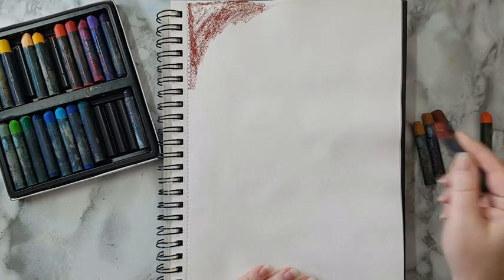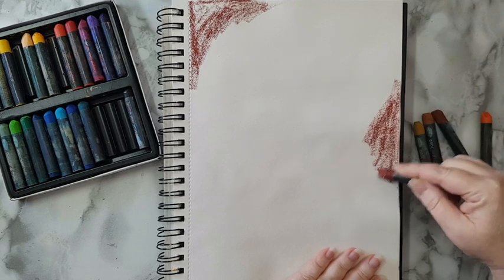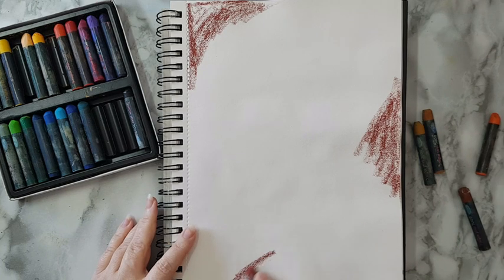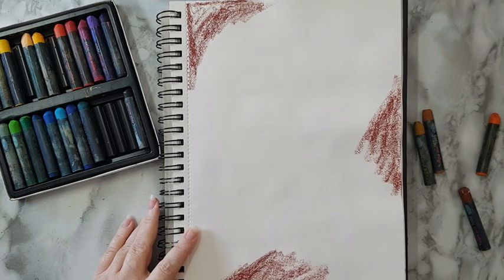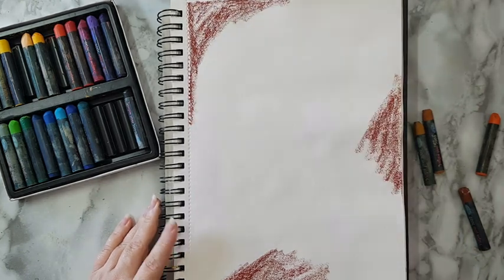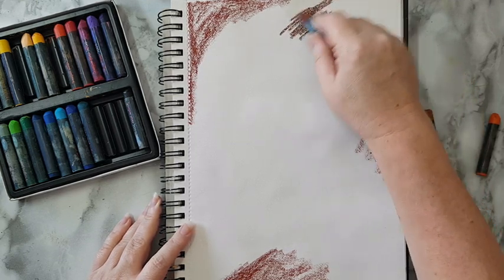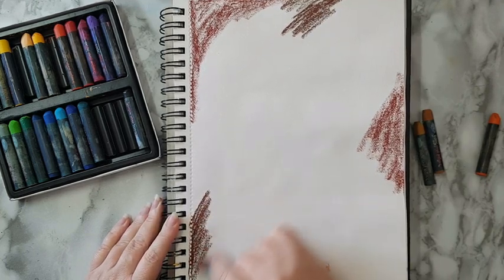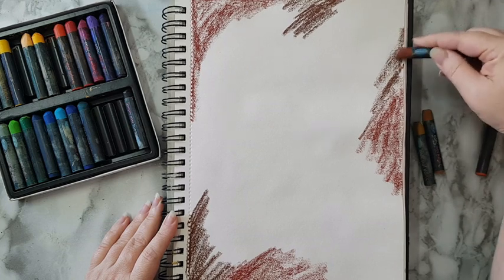I'm going to put down some color and go about it quite randomly. When I'm finished I'm going to activate it with a baby wipe — you can use a brush with water, but I like to activate and blend it with a baby wipe; it's up to you. I'm trying to keep the darker colors towards the edges, but otherwise I really don't care where everything is going.